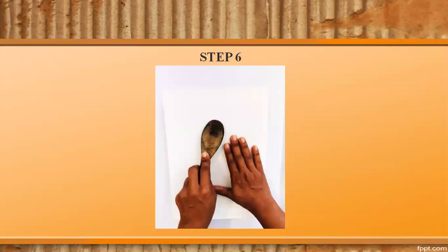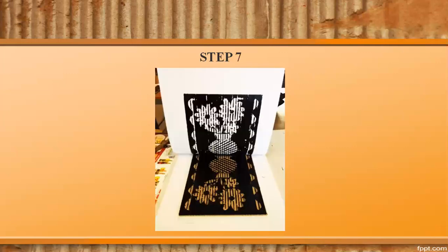Step 6. Use the back of a spoon and rub evenly over the paper. Step 7. Remove the paper slowly to reveal the print.